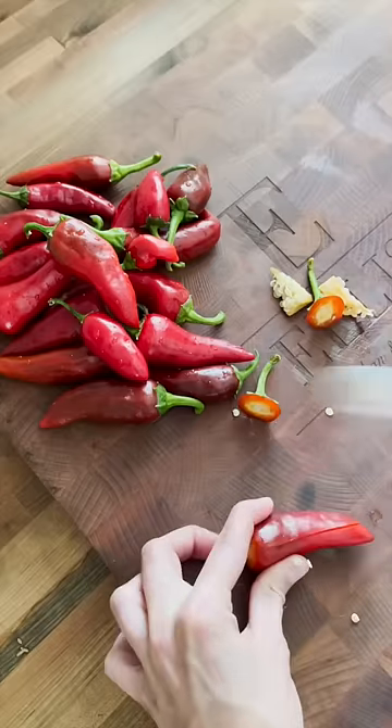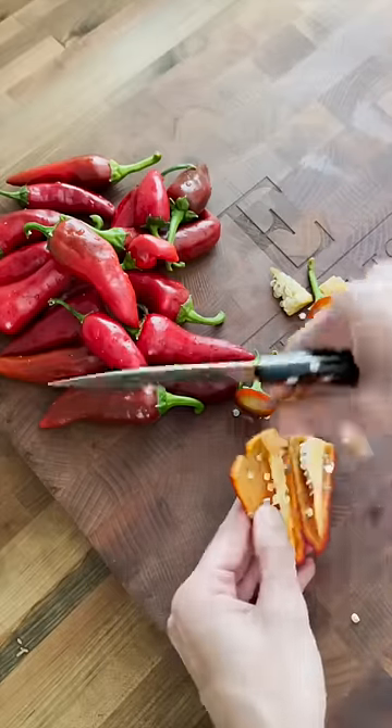First I wash my peppers, top them, slice one side open, and remove any seeds. If you miss any seeds, don't worry.